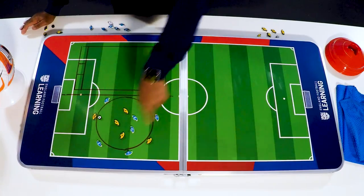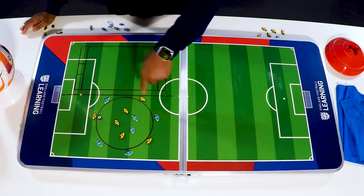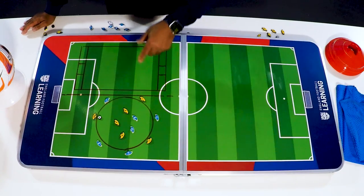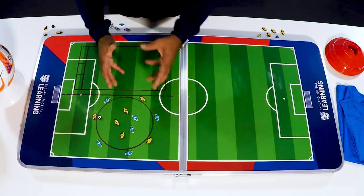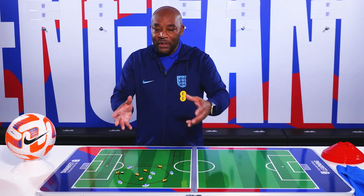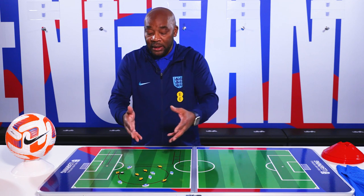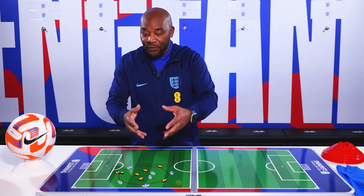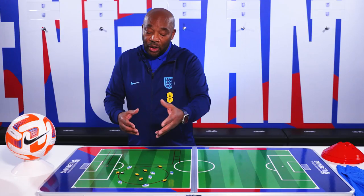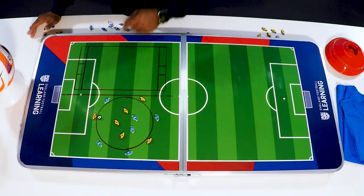In the middle we have a 3v2. Then we have players who will play for each team on the outside. You can change this to maybe a 4v3 or a 5v2, depending on the ability of your players — this is not a fixed setup. You also need to think about what the outside players are going to be doing within this practice.